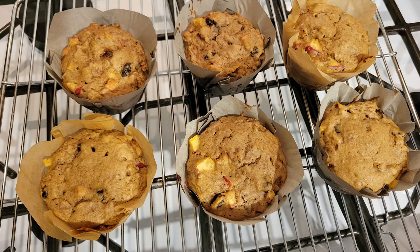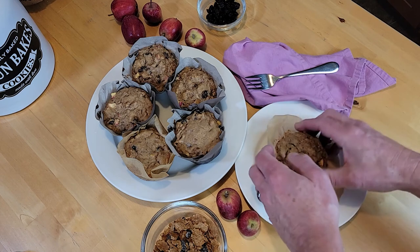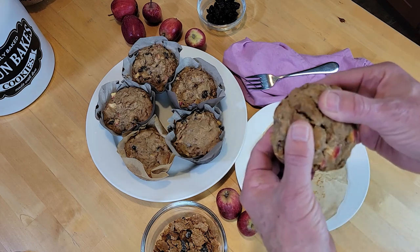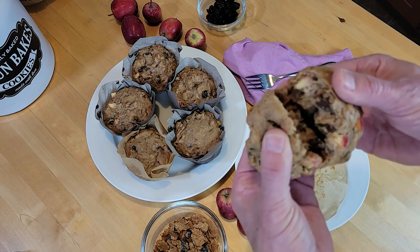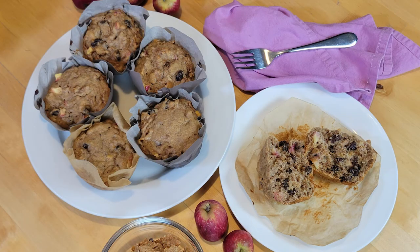These can be stored in an airtight container at room temperature for a day or two. Keep any remaining muffins in the fridge and they should last about two weeks. They also freeze nicely — allow them to thaw in the fridge overnight before warming.